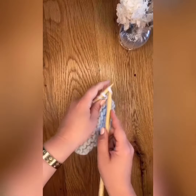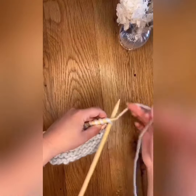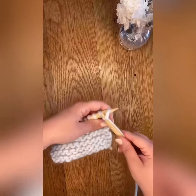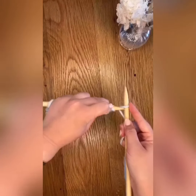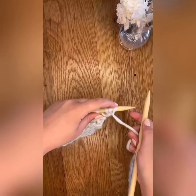You do this by going into the next stitch as if to knit, and instead of sliding the old stitch off the left needle, you will put the new stitch on the right needle back onto the left needle, therefore increasing by one stitch. Do this until you have your three I-cord stitches.